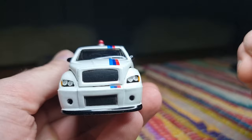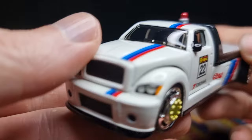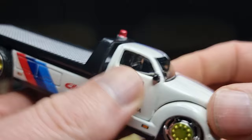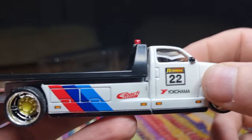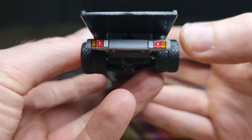Thumbs up for that, and it also got a full deco. We have lights here in the front, and we even have side mirrors. It looks like there is some sort of display in the middle — it looks like there is a Terminator from Terminator 2 inside. Here we have some advertising and some decals. I like that.